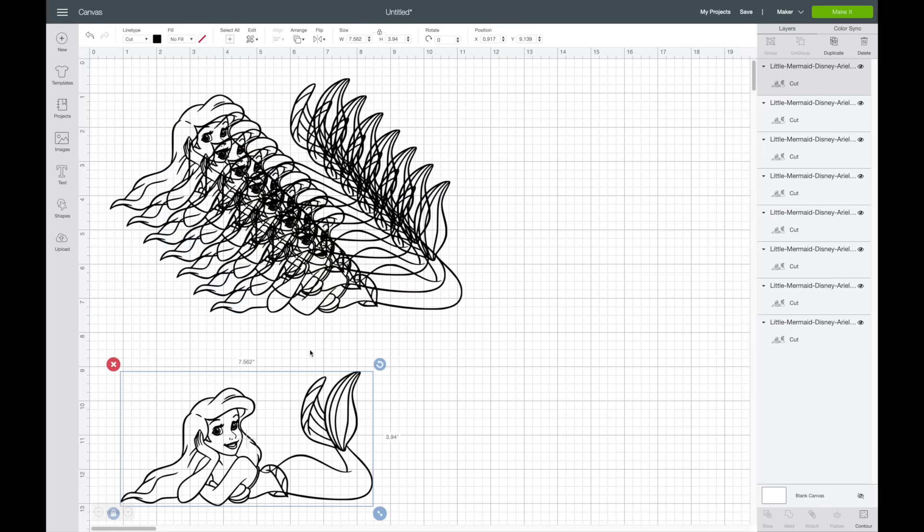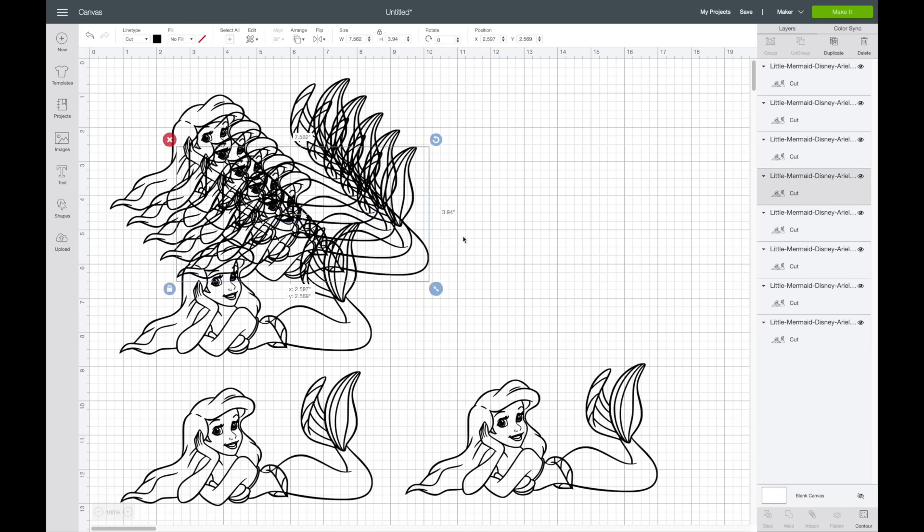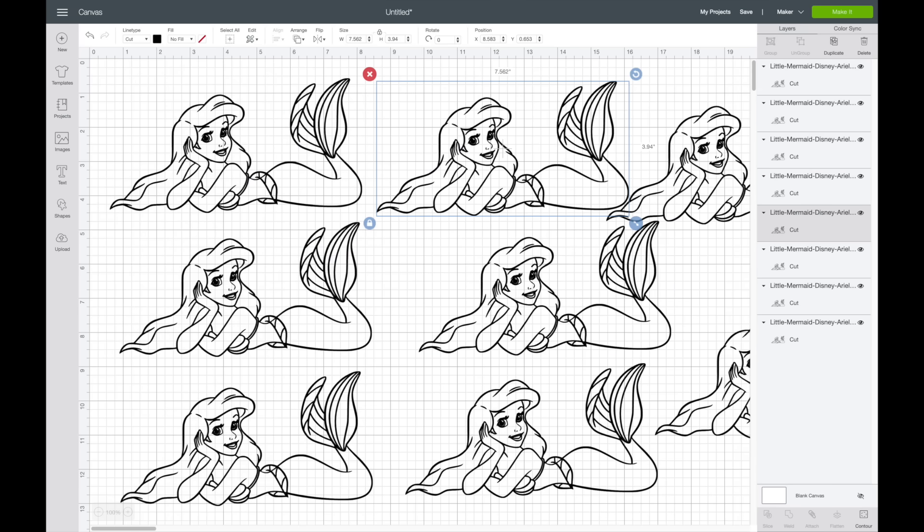Now I'm going to separate all of these out so it's a little easier to look at. Looking at the layers panel, we have all these different layers — it started with just one, but now that it's duplicated, each layer is going to be a different color. When layering vinyl, you want a solid black background that you'll layer the colors on top of.